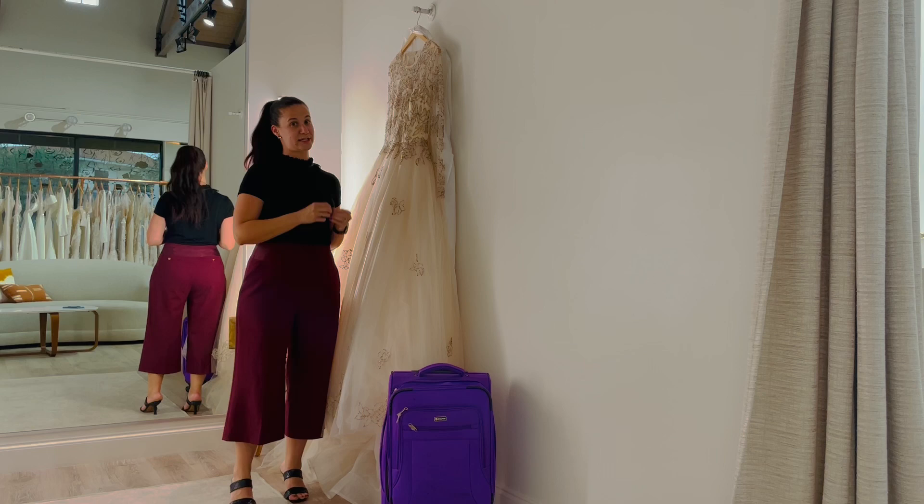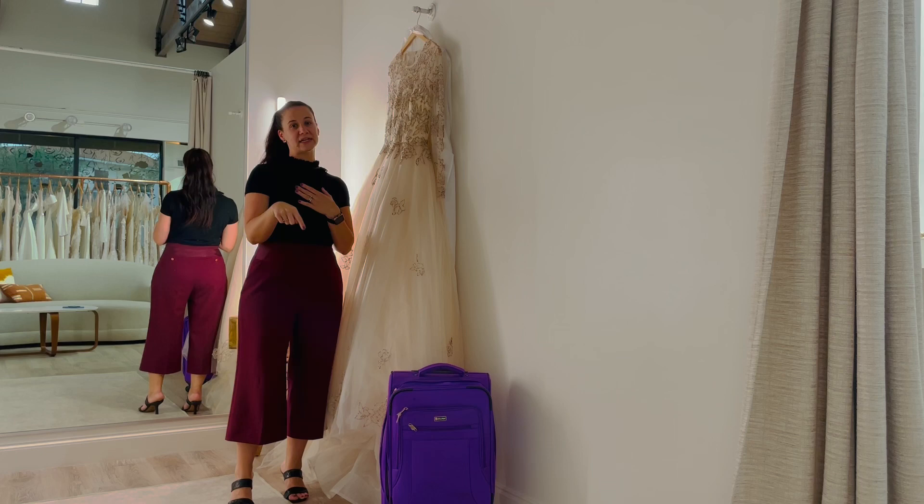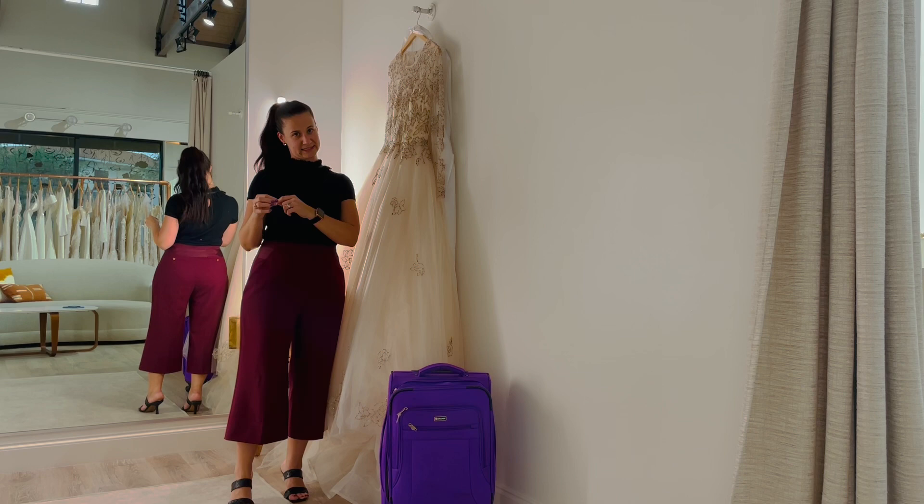My recommendation is always to try to carry your dress on. Don't check it in — you never know if it's going to make it if you check it in. That's just a risk not worth taking. And at the bottom of the video, you'll see a link to our blog post about how to travel with your wedding dress.